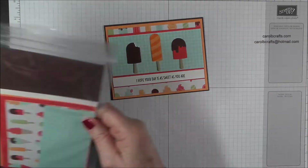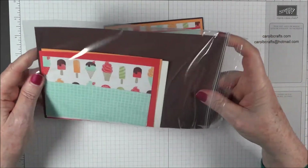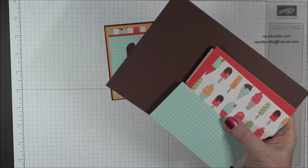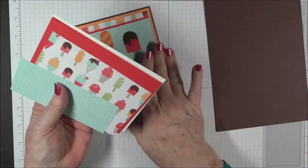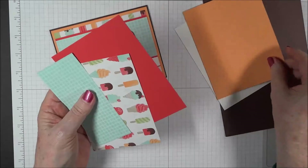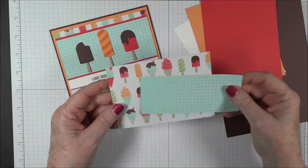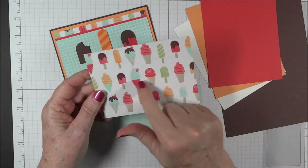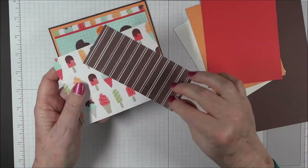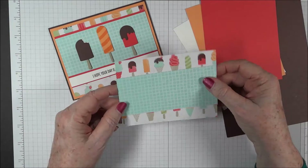The packet you'll need is this smaller one right here. It has a half sheet of Chocolate Chip, a quarter sheet of Whisper White, a quarter sheet of Peekaboo Peach, a quarter sheet of Watermelon Wonder, and then it has the DSP — a piece of specialty DSP that has a little bit of a sheen to it, and also a piece from the Tasty Treats DSP package.